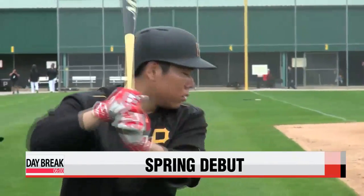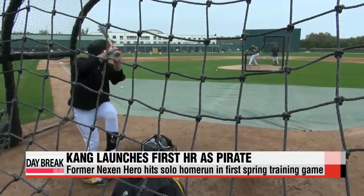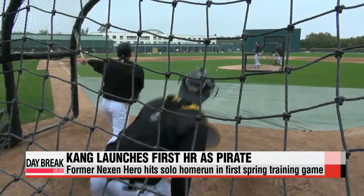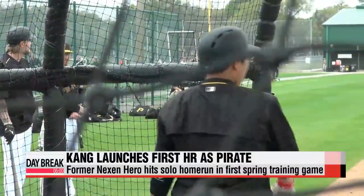With the Pittsburgh Pirates playing the Toronto Blue Jays for their first spring training game, Kang Jong-ho grounds out in his first at-bat, but launches a solo shot in his second at-bat, hitting his first home run as a Pirate.